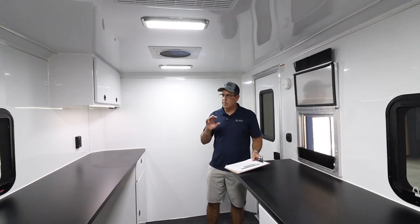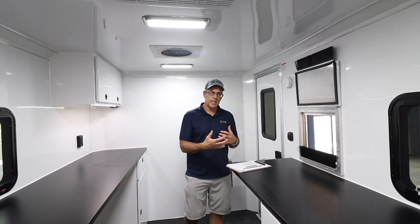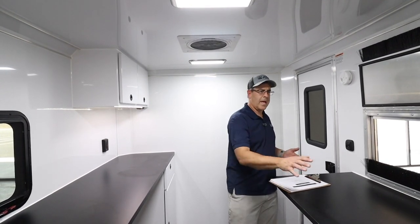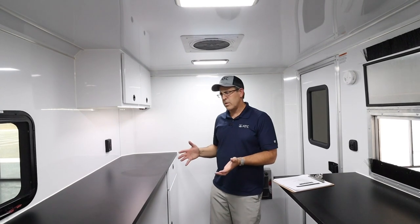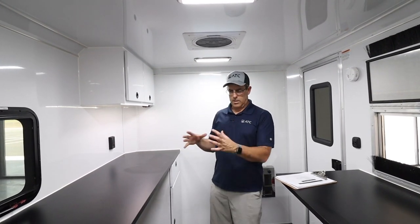Beyond aesthetics, I want to talk about the atmosphere. One of the things we've heard is that it's hard to retain employees, and the environment you give them is extremely important. You could buy a cheap cargo trailer with some cabinets and countertops, or you can invest in them and give them something they're proud to work in. You expect high quality out of them — why wouldn't you give them a high-quality mobile environment to work in?